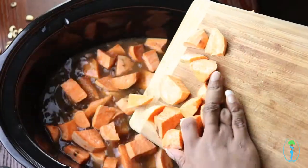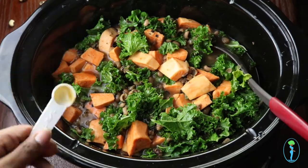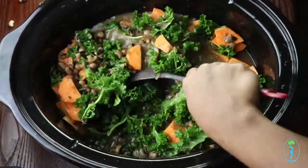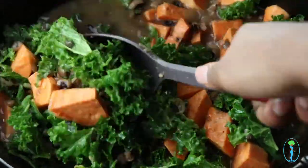Now add your chopped sweet potatoes, your kale, more cajun seasoning, and liquid smoke — a little goes a long way. Liquid smoke is an ingredient used to give this dish a smoky flavor that you would normally get with a smoked ham or smoked turkey. Of course, this is a vegan dish, so we're not using ham or turkey.